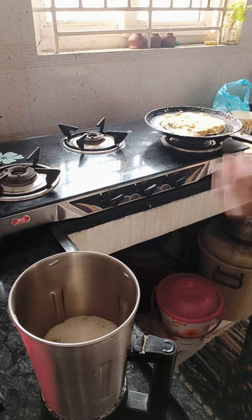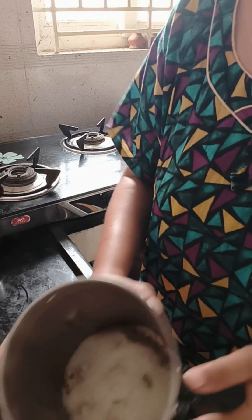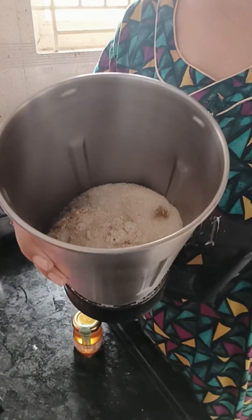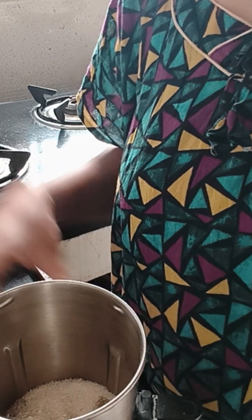We will make a pancake. We will add maida, baking powder, baking soda, cocoa powder, egg, sugar, salt, and milk.